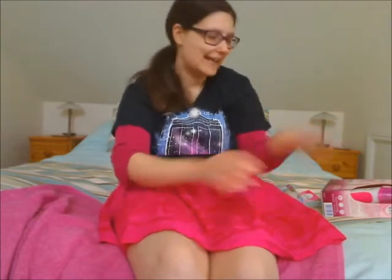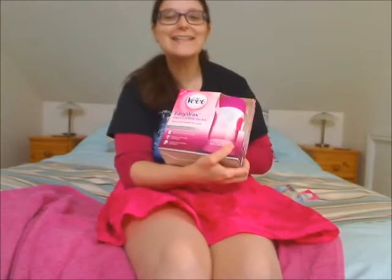Hello viewers, I am Buzzagent Happy Sunshine and I am demonstrating the Vita Easy Wax System. I got this to try free from Buzzagent.